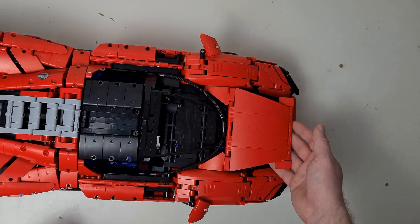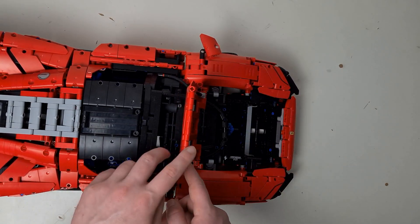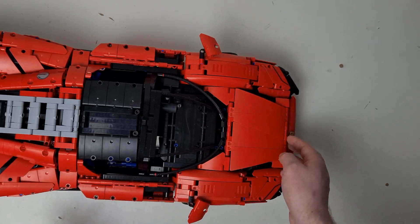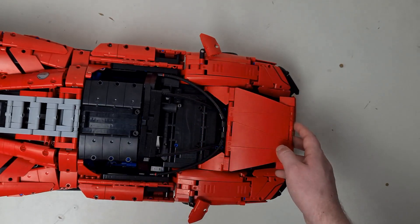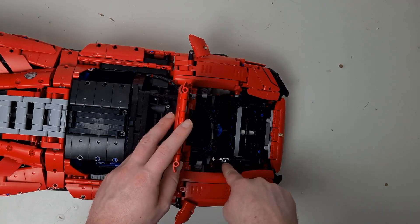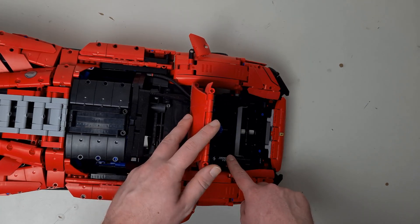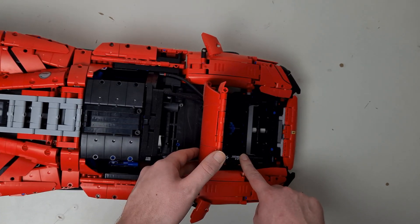The bonnet won't stay open on its own — these bars push it back down when you try to lift it. You could create a small Technic piece to hold it up, but it doesn't come with the set. Another detail about the car is there's a little individual plate on the front — every car has a different one — which is really quite cool; just a little thing that makes every model unique.